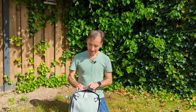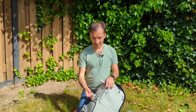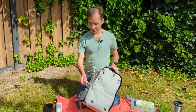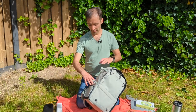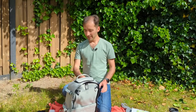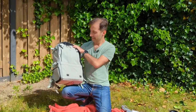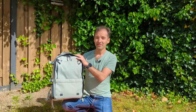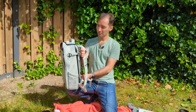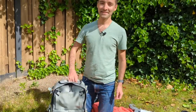One more thing — on this side there are compression straps, which are also great for a tripod or something else on the outside. On the other side there's one compression strap as well. What do you think of the Nest backpack? Let me know in the comments below, and please like and share this video. If you want to support me, please subscribe — thank you, see you in the next one!